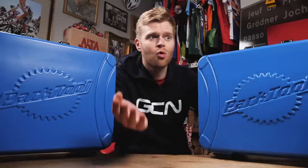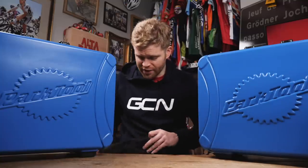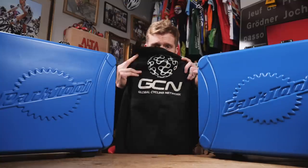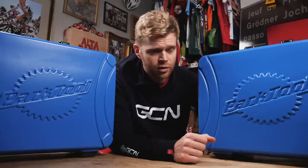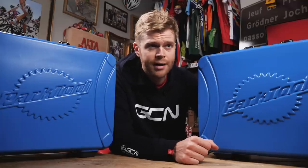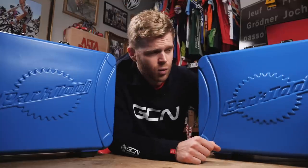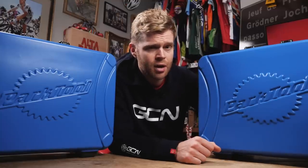Then when you've done that, why not head over to the GCN shop? We've got all manner of goodies for you over there, including these rather splendid GCN aprons, which are particularly useful when you're working on your bike and using your new Park Tools — or, in my case, cooking Christmas dinner. If you'd like to watch another video, click on the Park Tool box where you can watch one with the legendary bike mechanic Calvin Jones from Park Tool.